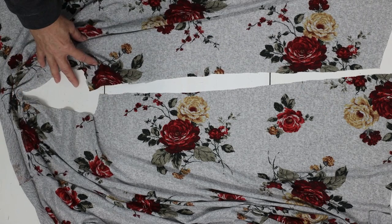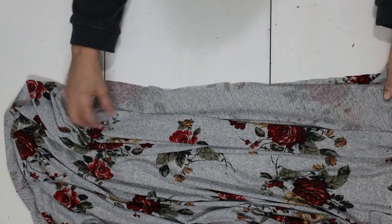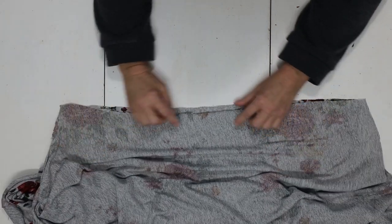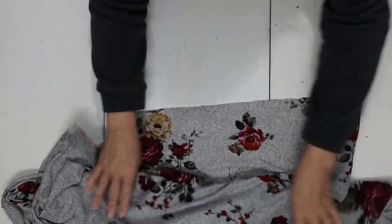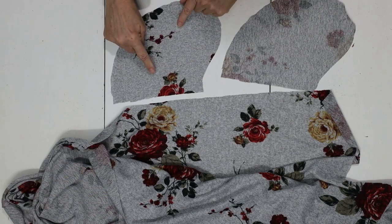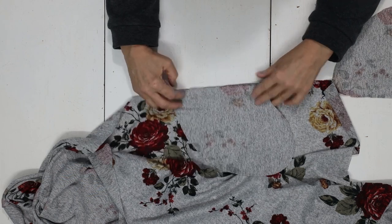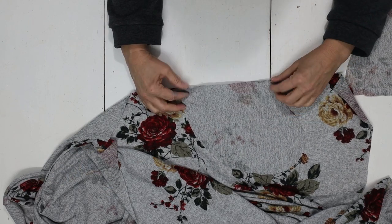For the inseam pocket on stretchy knits using a serger, let's get started. This is the armhole and the side seam, and what we're going to do is line those up right sides together — this is how we figure out our pocket placement. You should have markings from your pattern where your pockets are going to go. Grab your pocket pieces, and place them right sides together using those markings, then attach with clips.